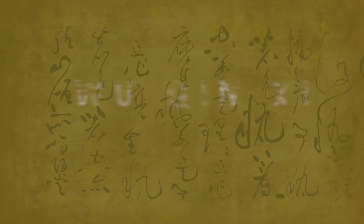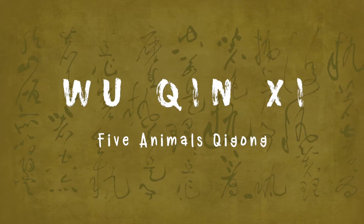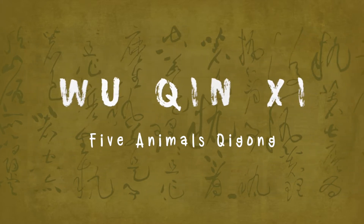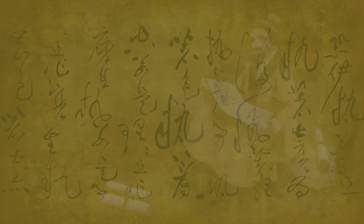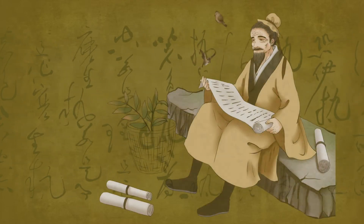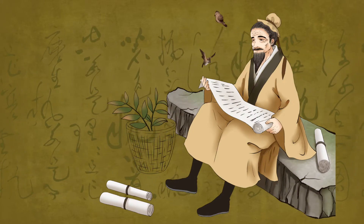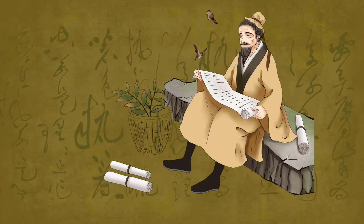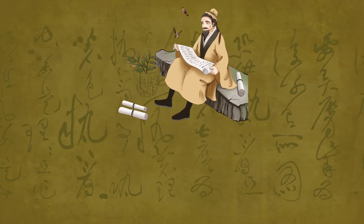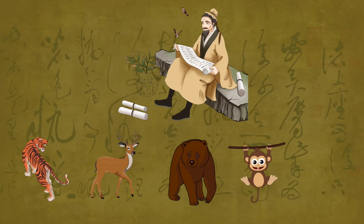Wu Qinxi, or Five Animals Qigong, uses imitations of animals as a basis for Qigong practice. The creation of Wu Qinxi was attributed to Hua Tuo during the 2nd century CE. He was one of the most famous physicians in Chinese history. He developed Wu Qinxi by studying the movements of the tiger, deer, bear, monkey, and bird.